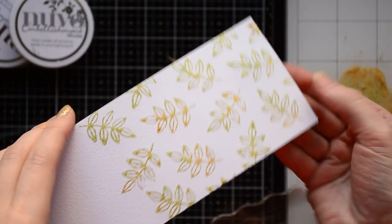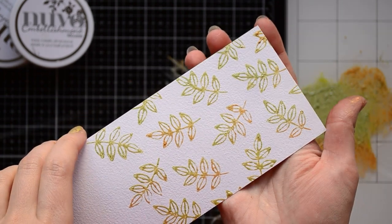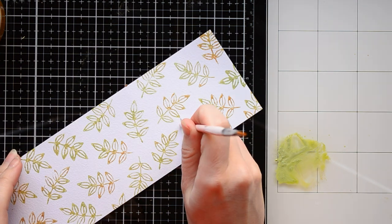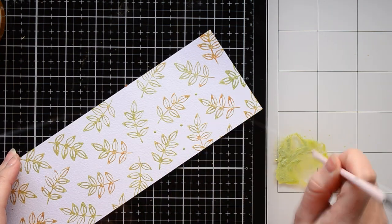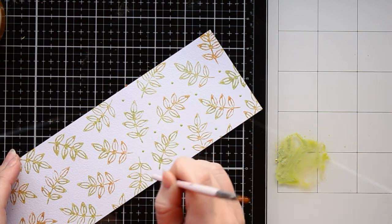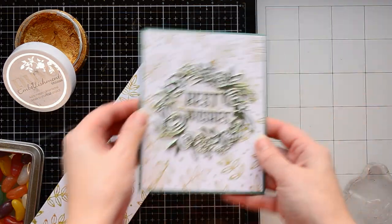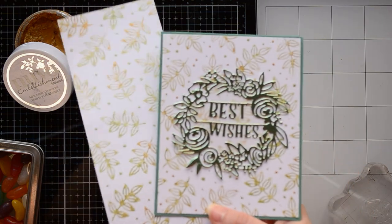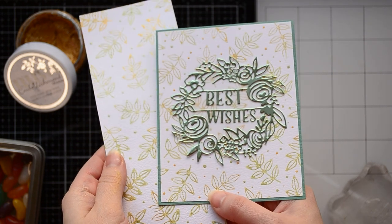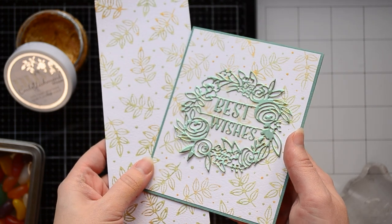After the mousse dries, stamped images will become permanent with a light metallic glow. Don't be afraid to use stamps with mousses — simply clean them with water or a baby wipe after stamping. I decided to finish the pattern by adding green and gold dots around the leaves using the back tip of a paint brush. Here is my finished pattern alongside the card. You can find all photos in Tonic's blog — I will leave a link in the description. I embellished the card with a floral die cut made using the Best Wishes sentiment die set, cut from green mirror cardstock.